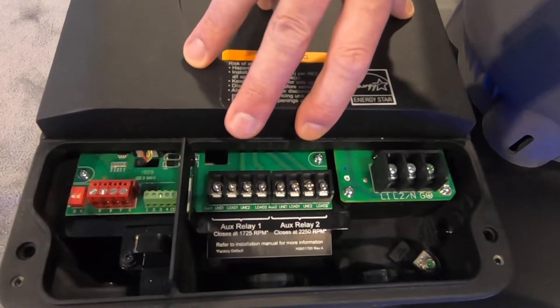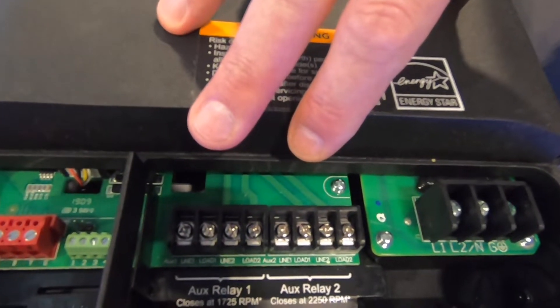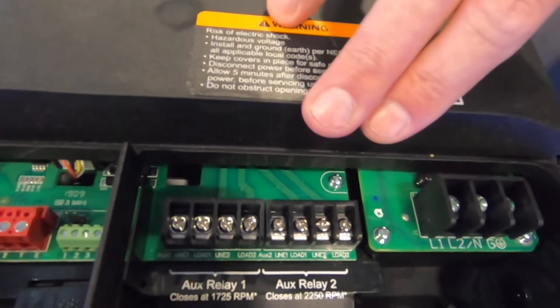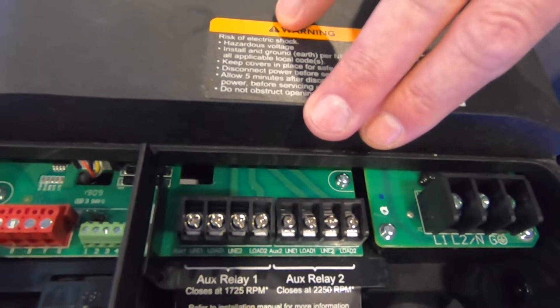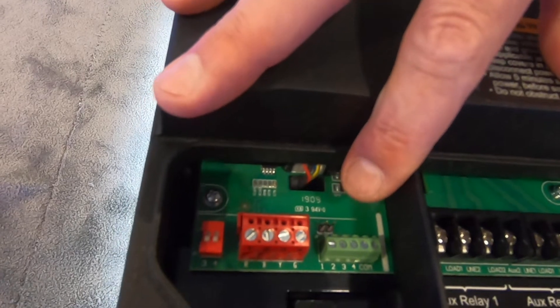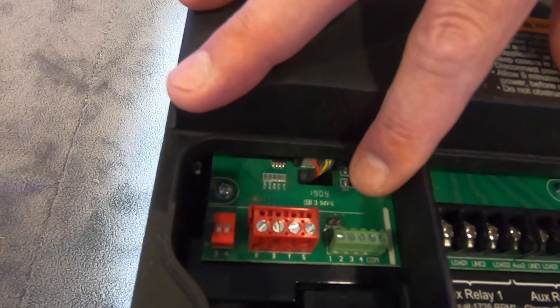The two auxiliary relays allow you to control two additional pieces of equipment. Auxiliary relay one closes at 1750 RPM and is perfect for a salt water chlorinator. Auxiliary relay two closes at 2250 RPM and is perfect for operation of a booster pump. Also featured is a dry contact relay which allows other equipment to control the speed of the pump as well as run duration.